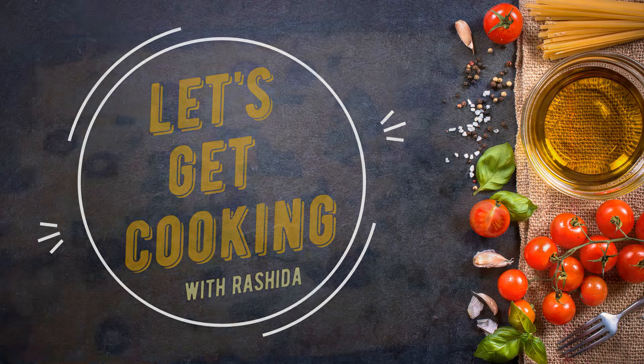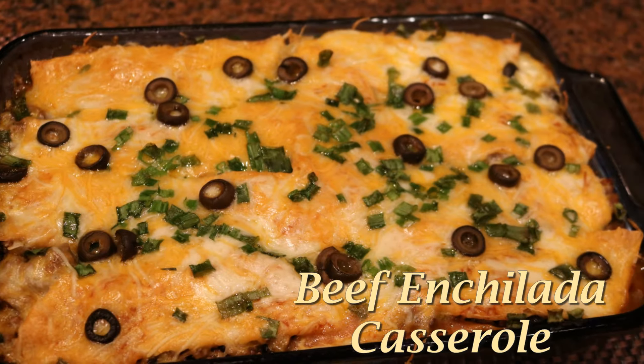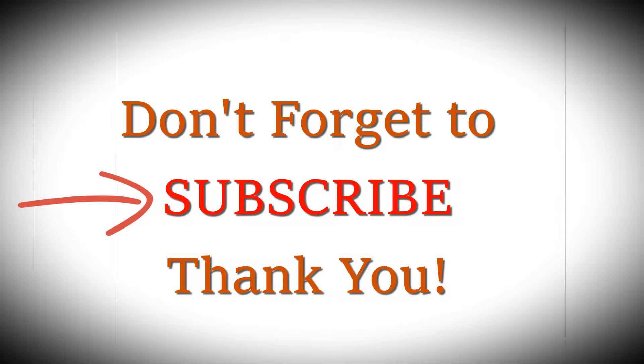Welcome back to Let's Get Cooking, it's your girl Rashida, and today I'm going to show you how to make this delicious enchilada casserole. But first, have you subscribed? If not, please click the subscribe button. Let's jump right into it.